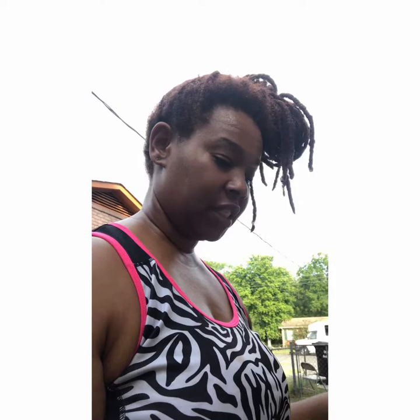I planted a row of Ford Hook Giant Swiss chard on the back row, and on the front sides I planted Olympia hybrid spinach. In the middle of the front row I planted bunching onions. Chard, spinach, and onions grow very well together — they're in the brassica family — and allowing onions to grow in the middle will keep bugs from getting onto the crops and eating up the leaves.